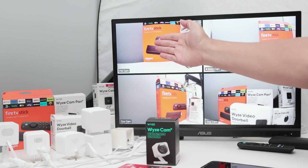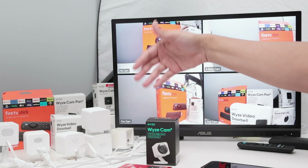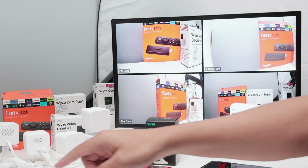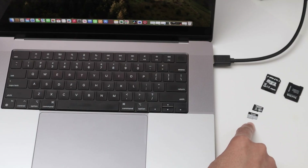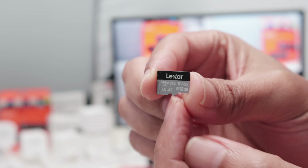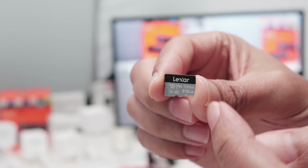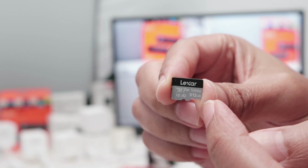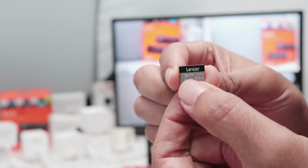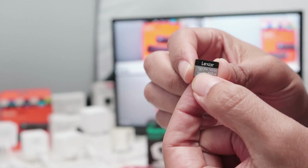I have this camera — it's a V4. I have a lot of Wyze cameras and I usually test them a lot. I was testing this one, the V4, with different cards. If you take a look here, I have a Lexar card, 512 gigabytes — that's the capacity of the card. You need to check that first. For the V4, it works with 512 gigabytes. I tested this and it works pretty fine. If you have a higher capacity, it's not going to work. That's the first thing you need to check.